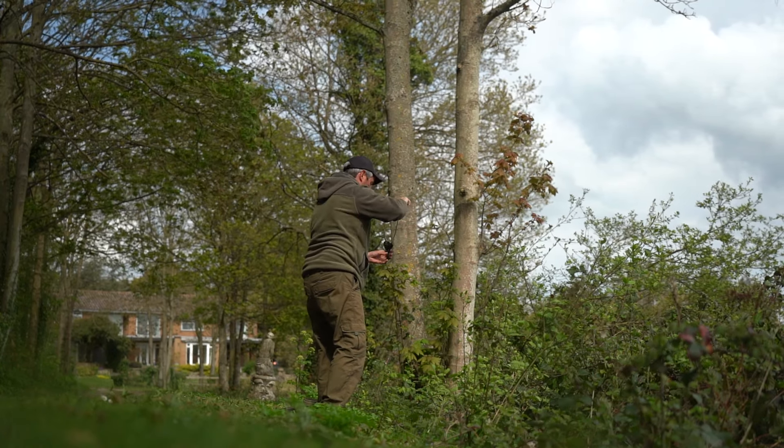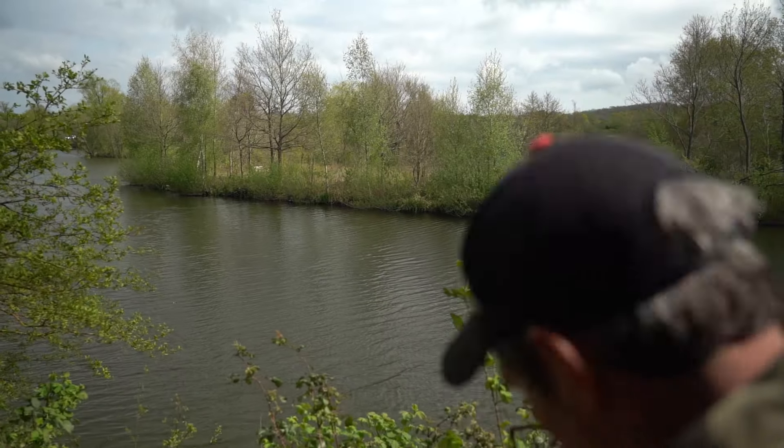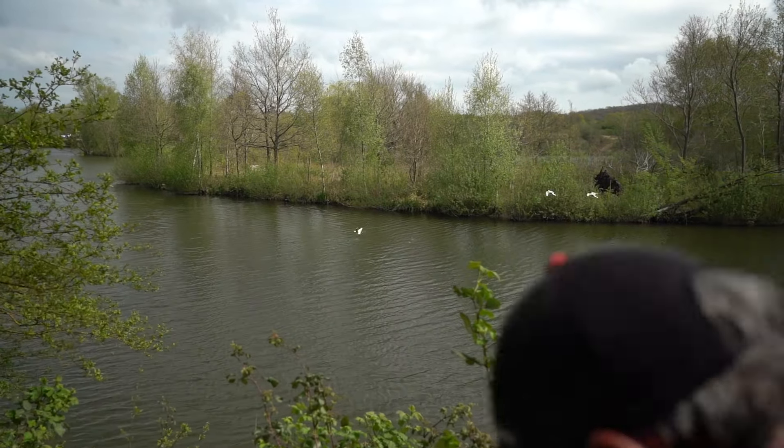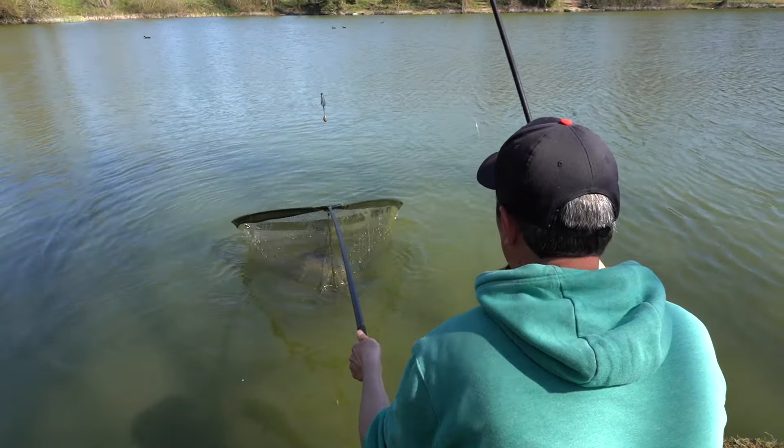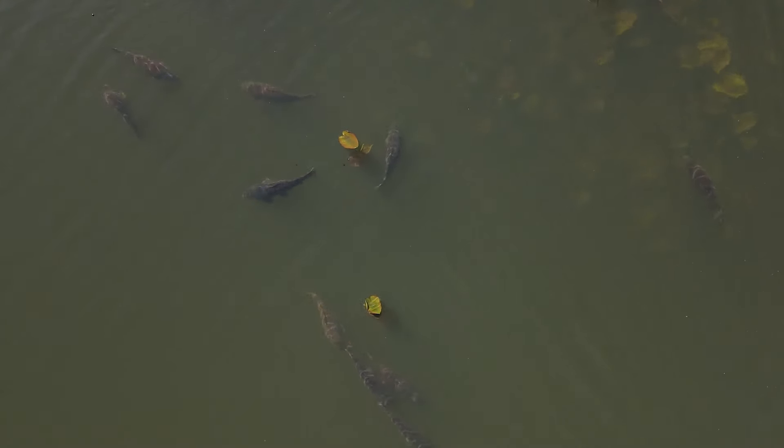The general rule of thumb is one bite at a time, reading how active the fish are to determine how much you need to feed. Another great method during the springtime has to be zig fishing. As mentioned earlier, the carp are attracted to that warmer water in the sunshine, but that doesn't always mean the shallow water — quite often they'll just sit in the surface layers of the deeper water, and that's where you need to position your zigs, by putting your baits up in that top third of the water column.